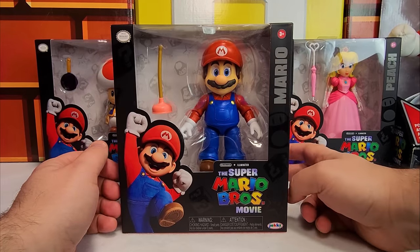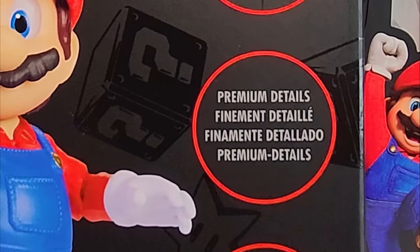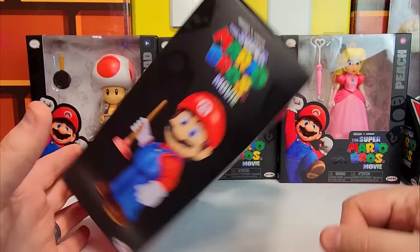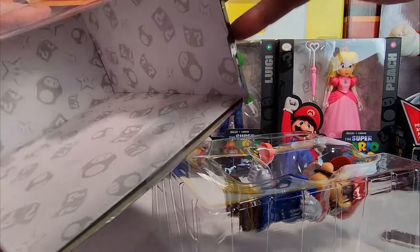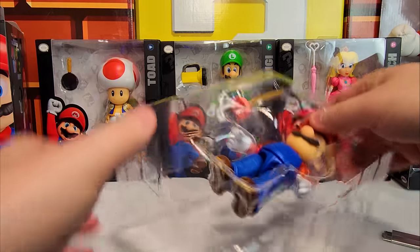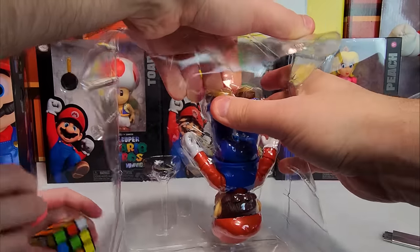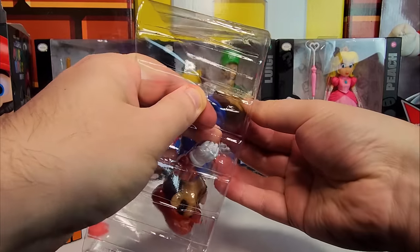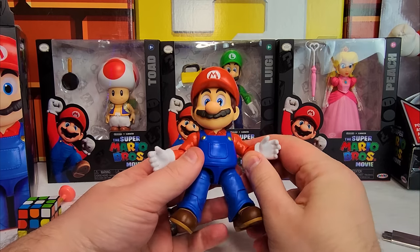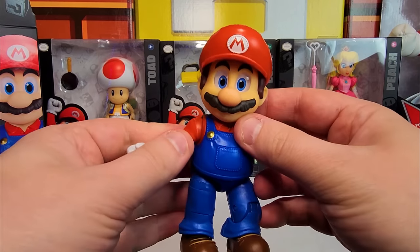All right, boys and Goombas, we are going to open up the Mario action figure. He has realistic eyes, premium details, 16 points of articulation. I really like this packaging — it looks cool. Why are they always so tough to pull out of here? Let's try it from the back. He has a butt — Mario barely has a butt. I got him out. It's like giving birth to Mario.